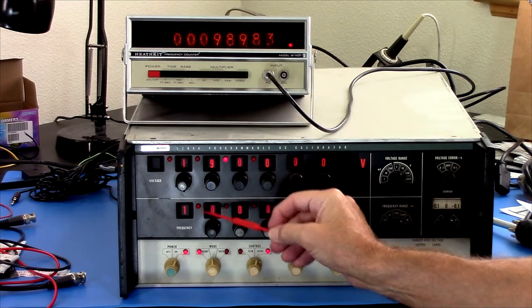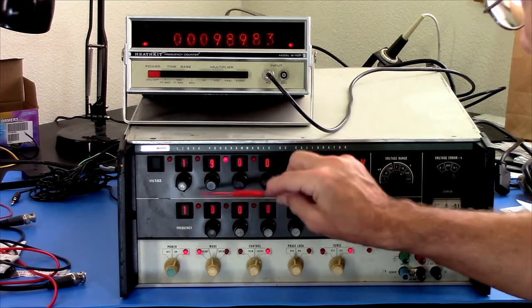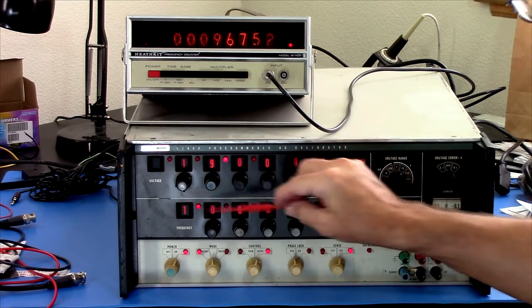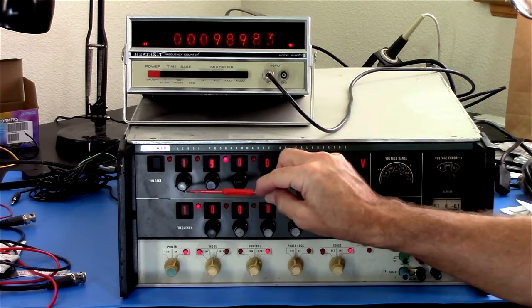What happened to that light? It's blinking. It's gone out. Tap, tap. Okay, that may need a little work.